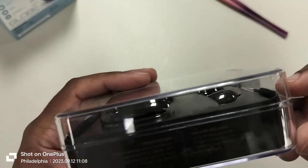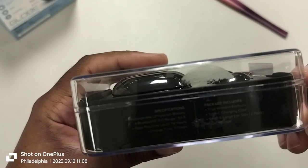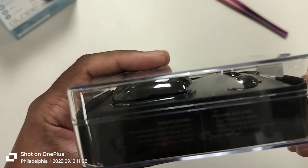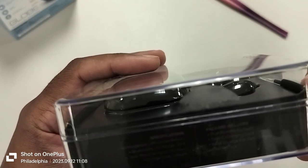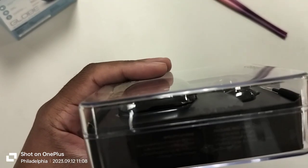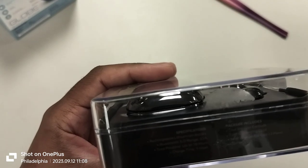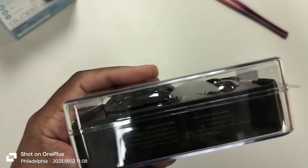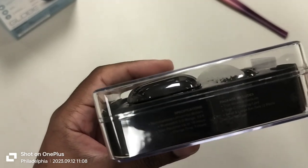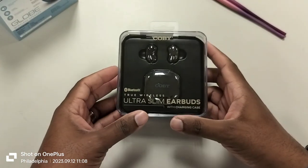Before we unbox this, let me show you a little bit more. They do come with some gel tips. It says USB-C, so that is a good thing. No mention of wireless charging — because the original Galaxy Buds case has wireless charging, and remember this is a replica. It's Bluetooth 5.0 with 33 feet range, and charging time is listed as one hour. I'm very skeptical about a lot of these specifications.